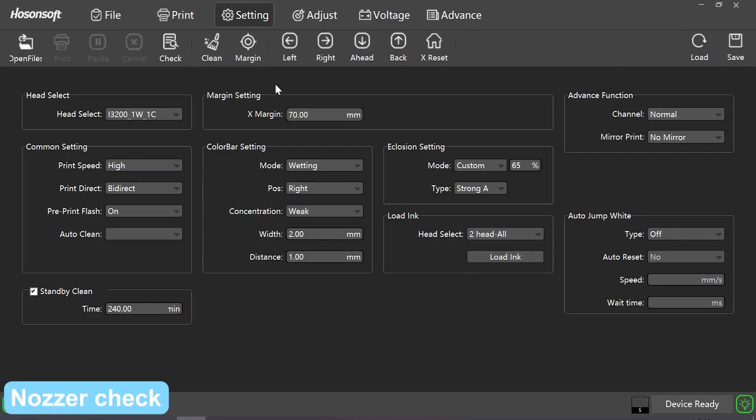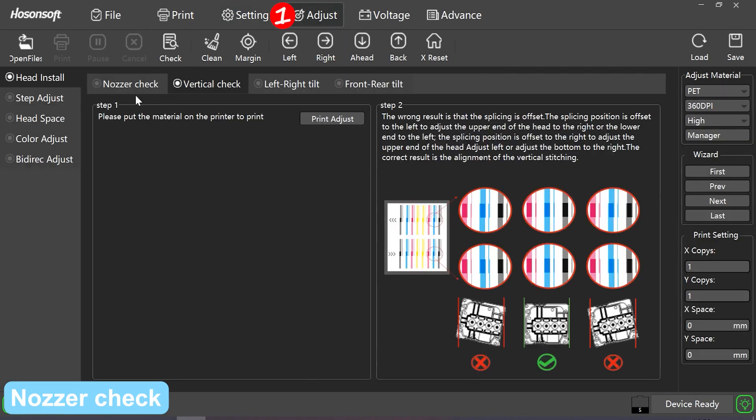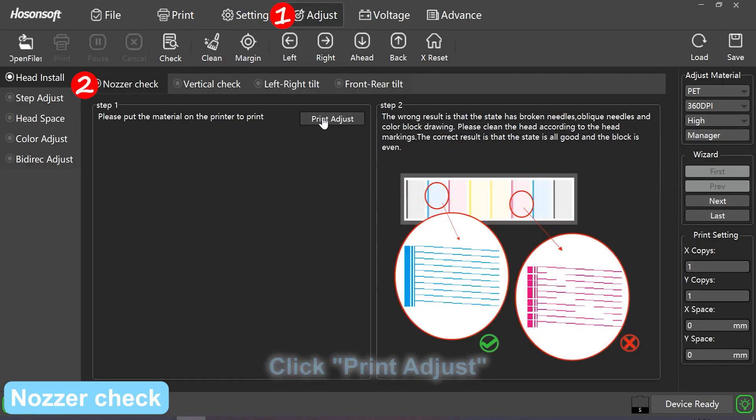Another check: click check to print, or click adjust, click another check, click print adjust.